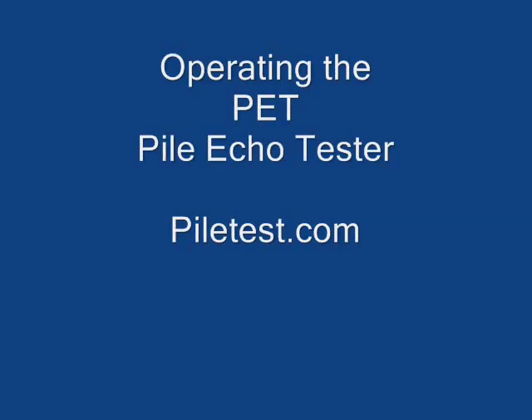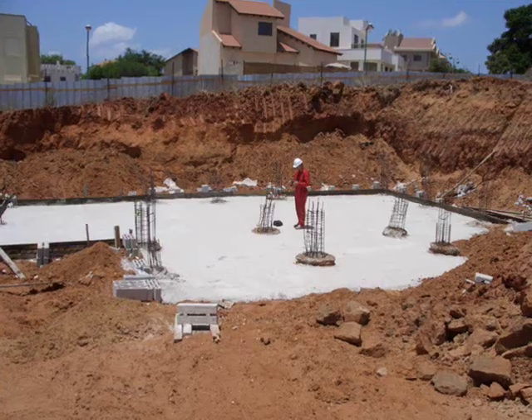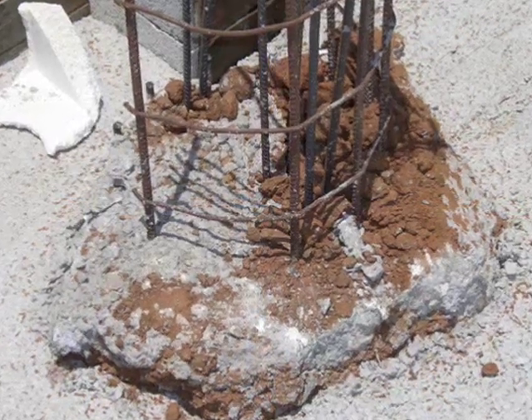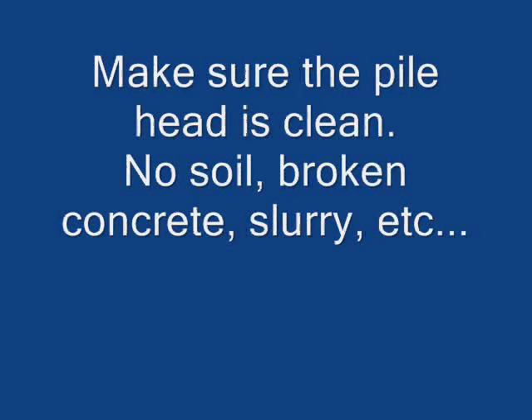Operating the PET Pile Echo Tester. Make sure the pile head is clean from soil and broken or poor concrete.